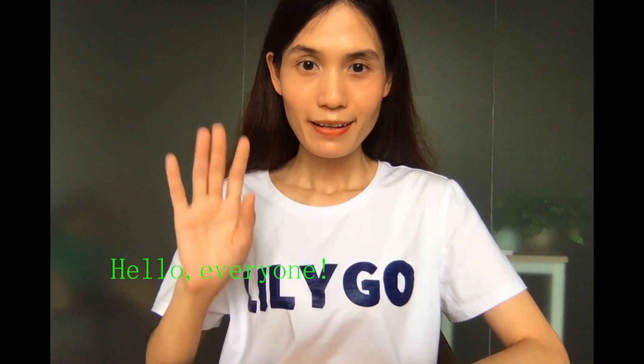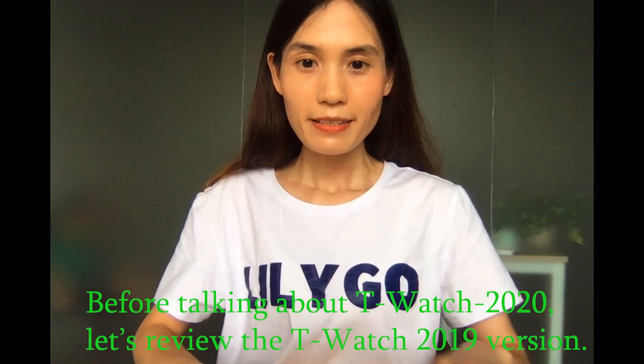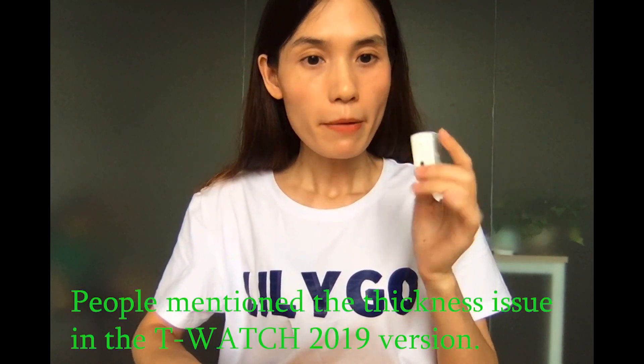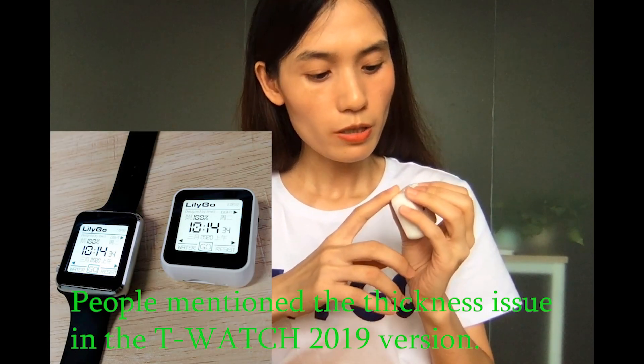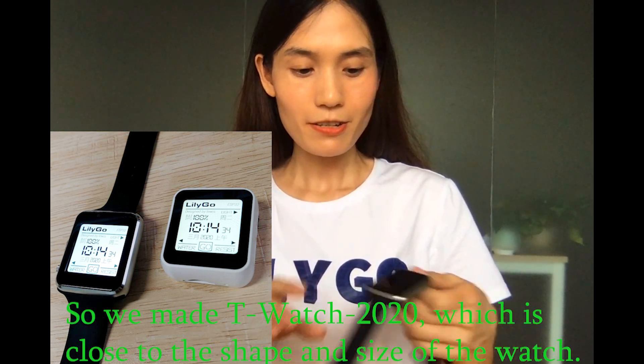Hello everyone. Before talking about the T-Watch 2020, let's review the T-Watch 2019. People mentioned the thickness issue in the T-Watch 2019, so we made the T-Watch 2020.